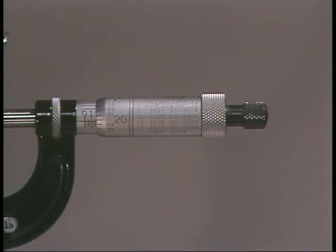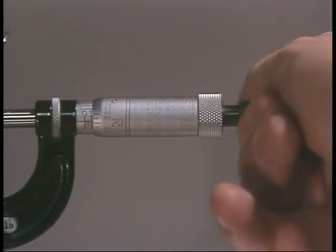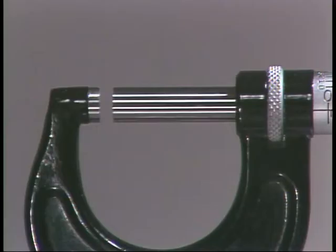Using the ratchet stop to rotate the thimble when making a measurement is a quick way to find proper tension. When the ratchet stop knob begins to click as you turn it, spindle movement ceases, indicating you have reached the proper tension. To check the zeroing of a micrometer, rotate the thimble until the anvil and spindle meet; use the friction thimble or ratchet stop knob to determine the stopping point so you don't over-tighten.